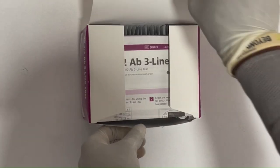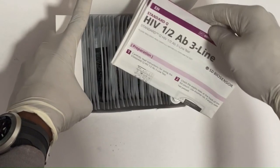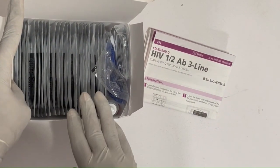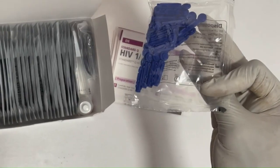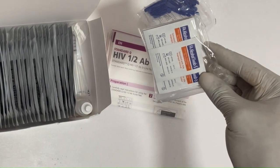This is a new pack of HIV 1/2 standard Q. The first thing you'll see is the IFU, which contains information on the procedures and storage conditions of the kit. Next is the lancet, then the alcohol pad.